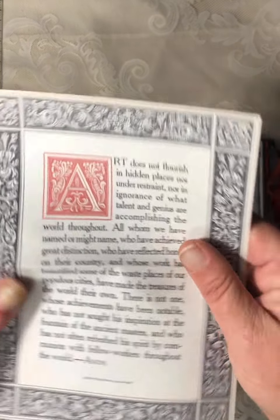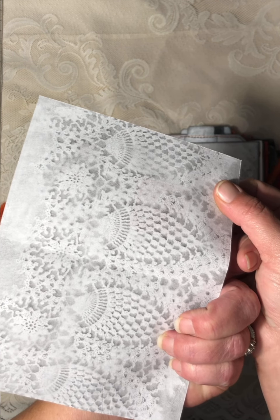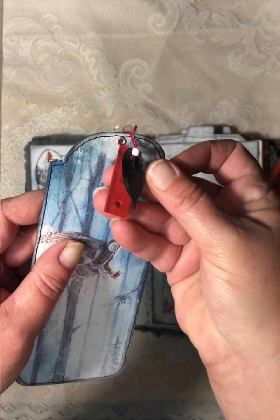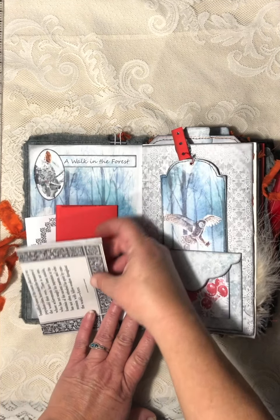This comes out — it's really interesting. It's about art and I really liked it, so I folded it up and put it in there. On the back I printed Lorna's lace papers. There's a tag from the kit, a little dangle I made, and a lot of things are stitched around.